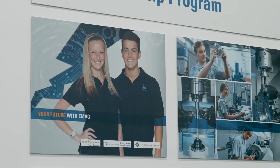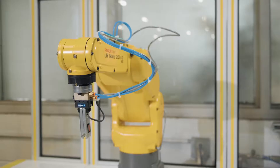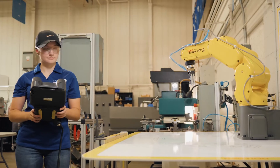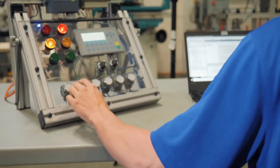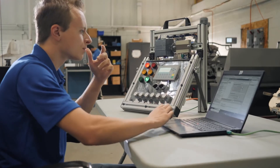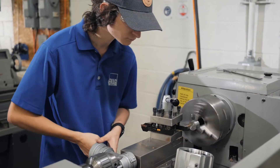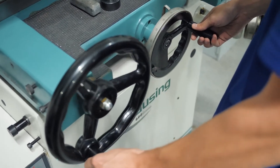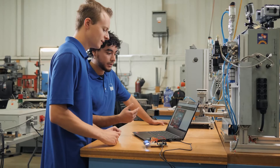EMAG also has a very robust apprentice program where we bring in students from the local community colleges, spending five years with us. The first two years are spent going between school and the shop, building up small pick-and-place units where they machine all the components. The third and fourth years are spent wholly at EMAG, beginning to do more and more work, eventually value-add work into the fifth year. With that completion, they begin as EMAG employees.